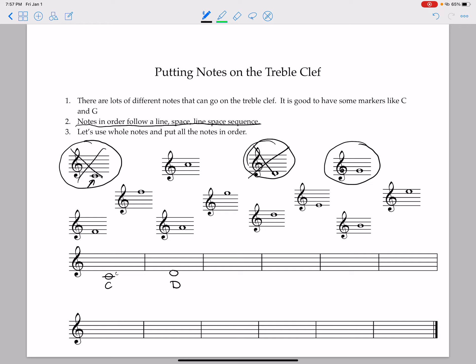So now we have a line and then a space. Our next note is going to have a line going through it. The next one up is E, which is right here. This E has the bottom line — the first line — going through it. So we draw our E and cross it out.